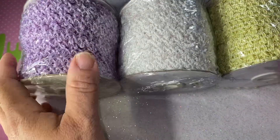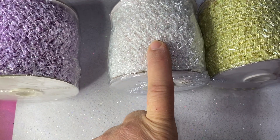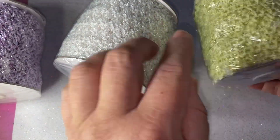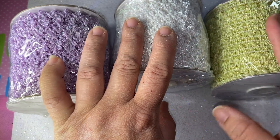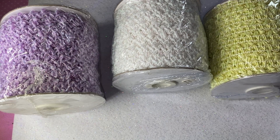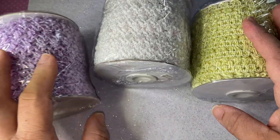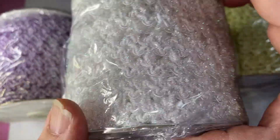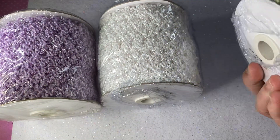I believe they're either 20 or 25 yards in this — I cannot remember, and there's no indication on them as to how many yards there are. But I guarantee you it's not less than 20, because these are the trims I constantly use for all my crafting projects: my cards, my mini albums, and whatever I'm usually working on. These are my go-to trims. If you look at them closely, there's like an iridescent white to them on the inside.